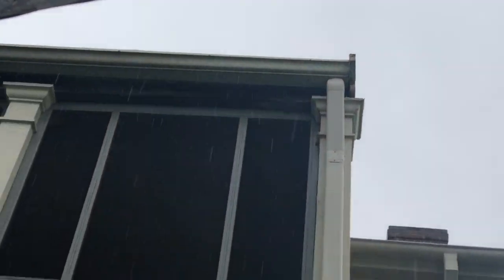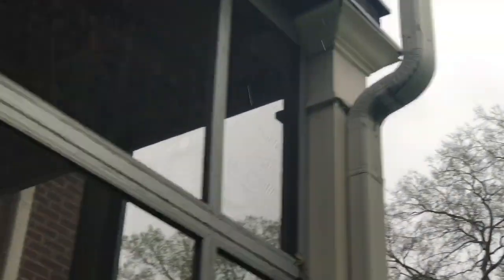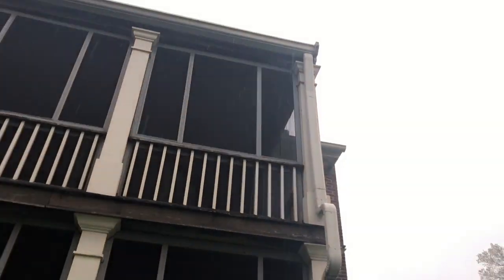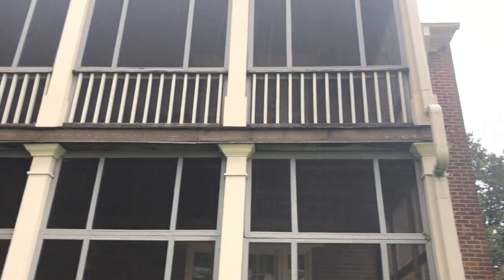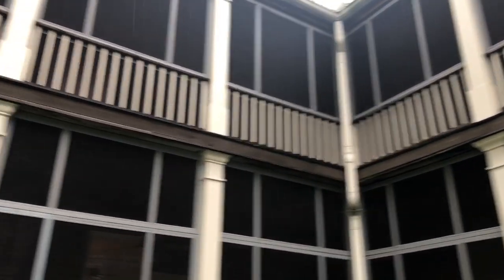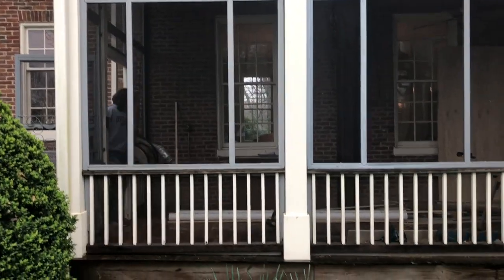The water comes back around into the porch, down the column on the inside, and then just drips. We've got to figure out a way to correct that. Those porch floors also stick out proud all the way around and just catch water and roll it in. We've got to figure out how to fix that problem all the way around.